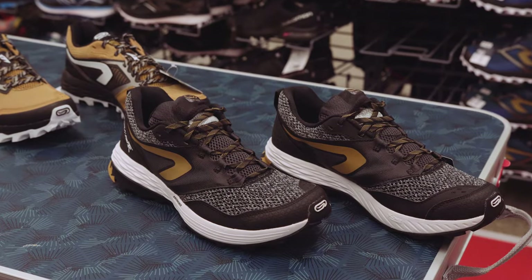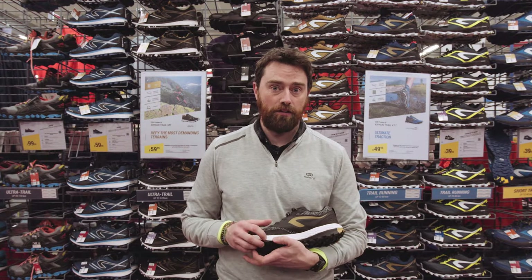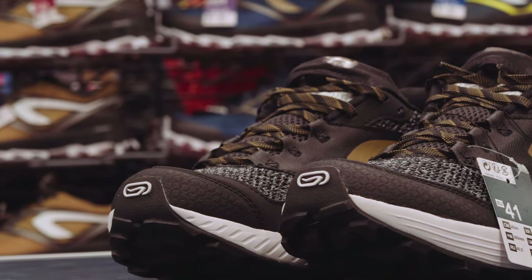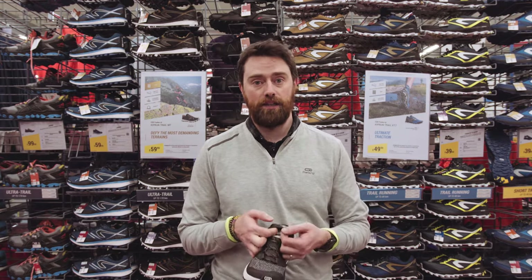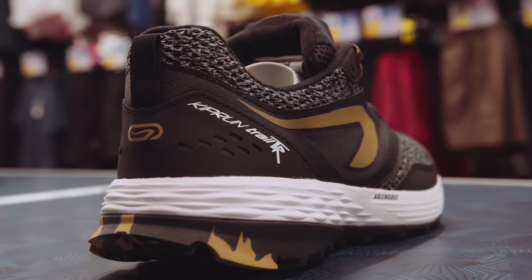If you're just new to trail running, we have our TR. It has four mil lugs along the bottom and our K-only exclusive technology under the first metatarsals to help with any stride. It's a lightweight and highly flexible shoe, with a pocket in the tongue to help tie your laces away. These would be ideal for forest paths, sandy, dusty trails.